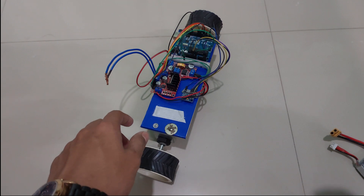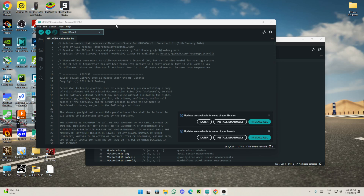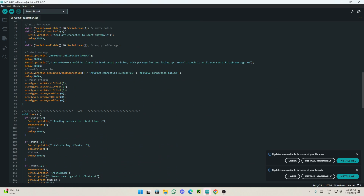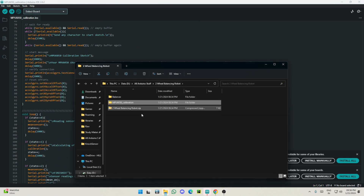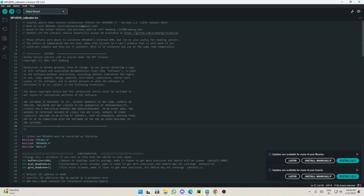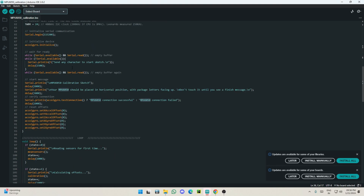Now I'll switch to the computer and show you the code. There are two codes to discuss. First is the MPU-6050 calibration code — this is the standard I2C library calibration code. You'll need the I2CDevLib and MPU-6050 libraries, which you can find on GitHub. Just download and install those.